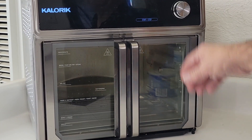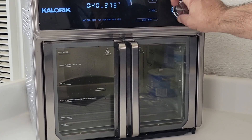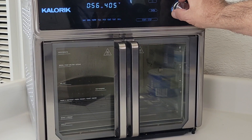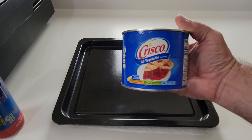First thing is to preheat your oven. Starting up the max in oven mode, in bake, increasing the time a lot higher than it needs to be to allow for preparation, and setting the temp at 400, and let her rip. Next you want to grease up a pan or a cookie sheet. I'm using the cookie sheet that came with the max, using Crisco as the grease.